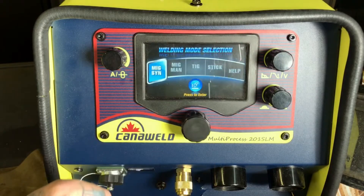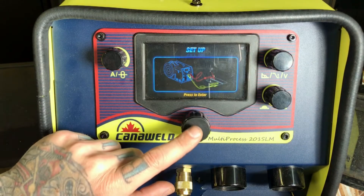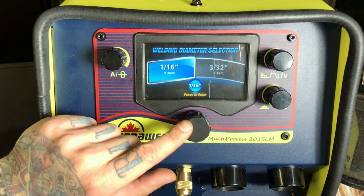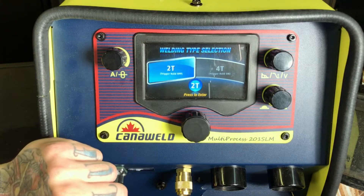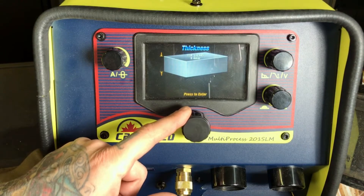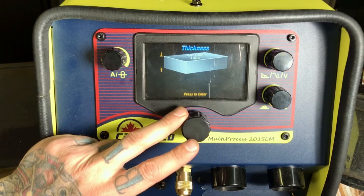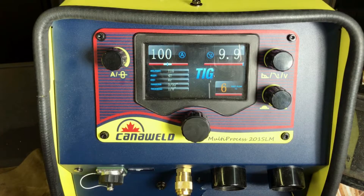Now let's check out the TIG settings. We'll go on over to TIG and press enter. Again, our handy diagram shows us how we need to be set up — notice it's reversed. What kind of tungsten are we going to be using? 1/16 or 3/32? Let's do some 3/32. Now, with the trigger — we're not going to be using a foot pedal today, so we have a trigger on our tungsten torch. Do we want 2-step or 4-step? Let's go for 4-step today. Again, we'll be asked to select our thickness, and we can go from 18 gauge all the way to a quarter inch. Quarter inch sounds pretty heavy, so let's do some 1/8 inch. And here we go — we're at 100 amps, TIG, 4-step, using argon gas with a 3/32 tungsten.